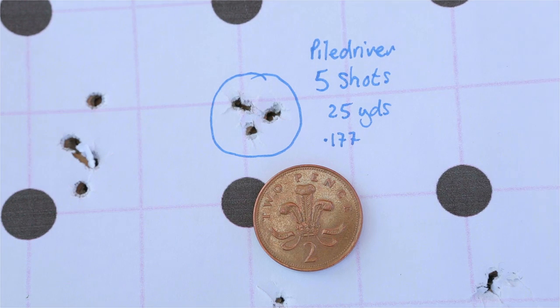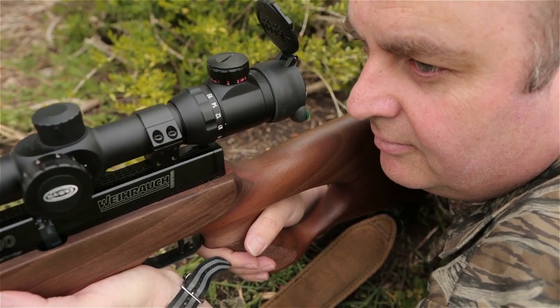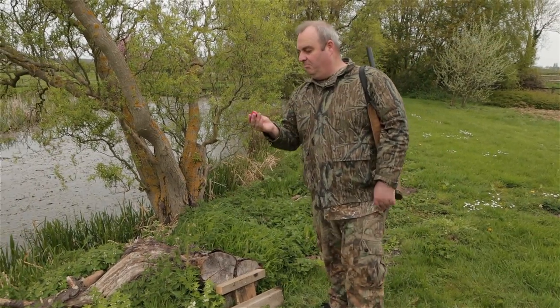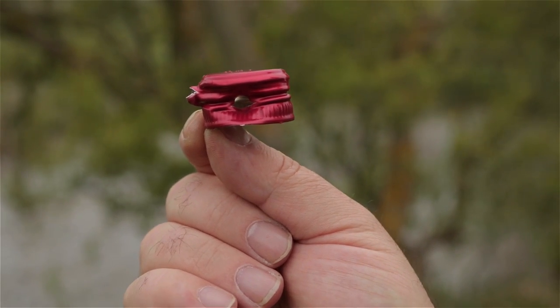Accuracy-wise, they're certainly fit for purpose. The groupings were more than adequate for humane hunting, and they don't half hit with a thump. At UK legal limits, they do have a pronounced trajectory due to their huge mass, so ranges need to be kept quite short. I simply wanted to see if departing from a shuttlecock principle and relying purely on gyroscopic stabilisation imparted by the rifling alone would prove a disaster. Quite simply, it works fine.